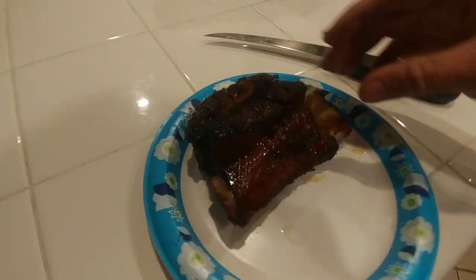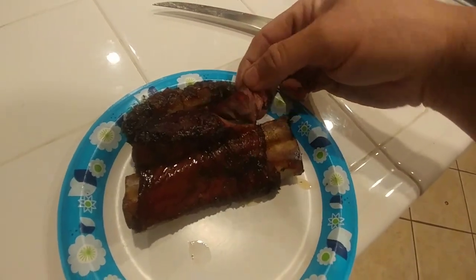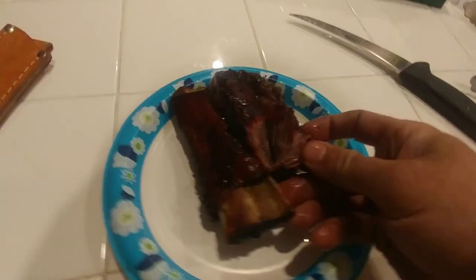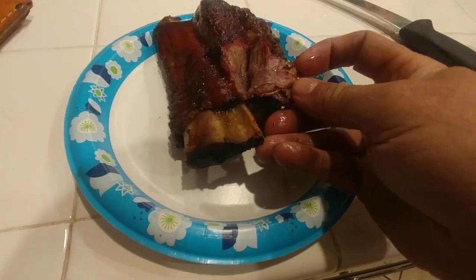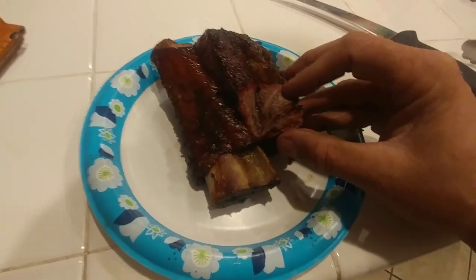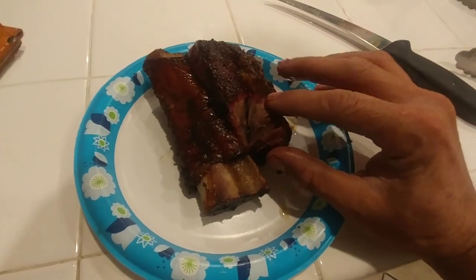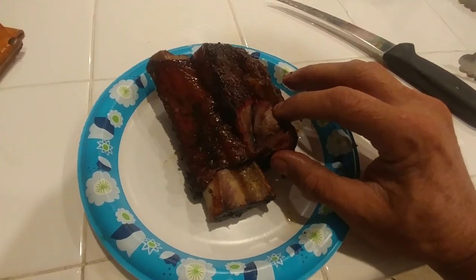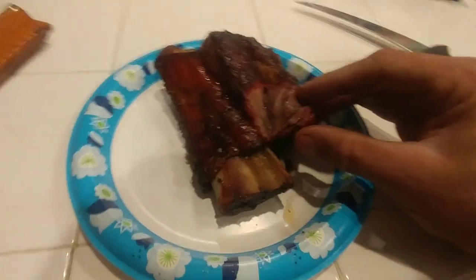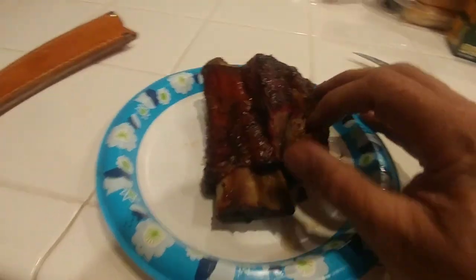Really got to show you this — look at the smoke ring! I'm like, oh my gosh, this looks so incredibly good. There's a lot of fat on this piece — the bones have a lot of fat and that's why it's so juicy. This part here is the actual meat and I got a red ring — this is my first time seeing this and I'm so excited.